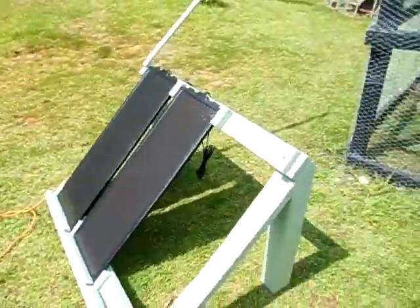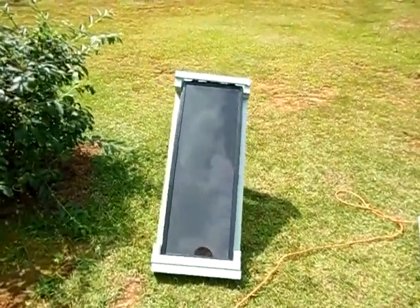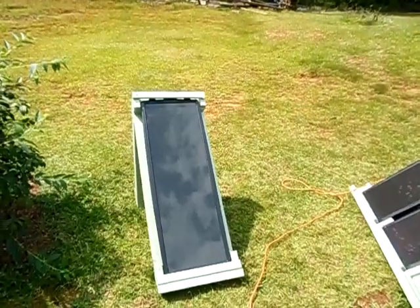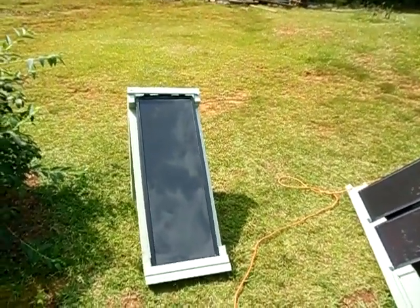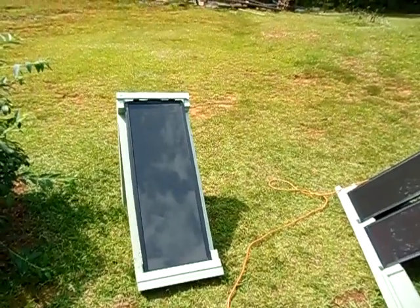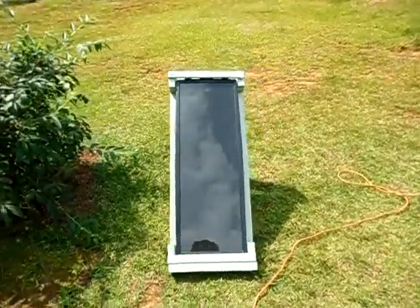If y'all don't get the 45 watt kit and just wanted to start out with one panel — which I considered doing — honestly guys, if y'all want to get the Harbor Freight panels, y'all just need to get the 45 watt kit because it is much cheaper than buying three 15 watt panels.